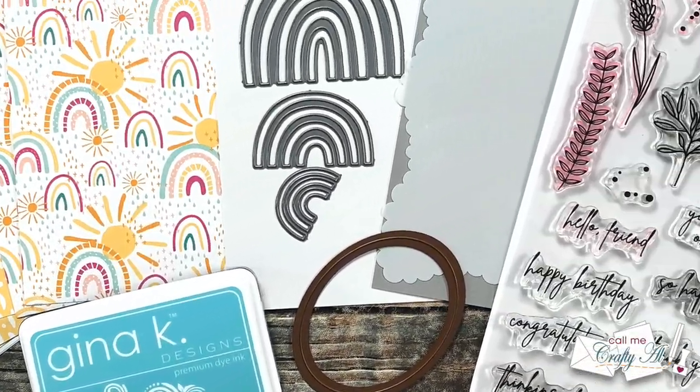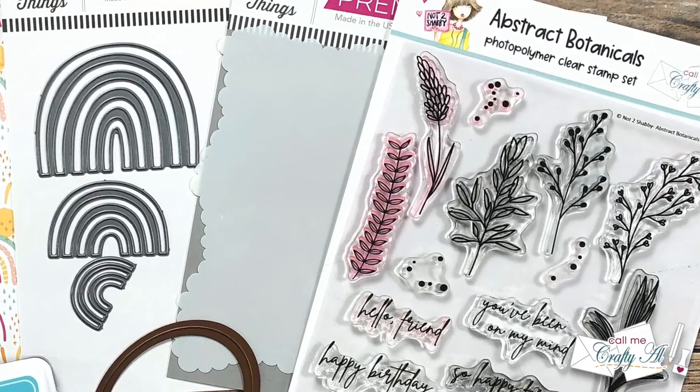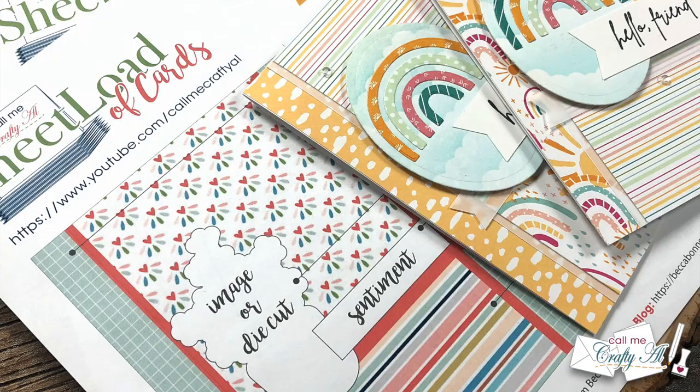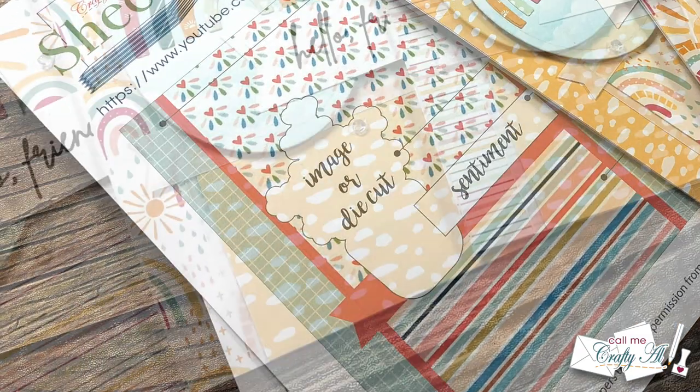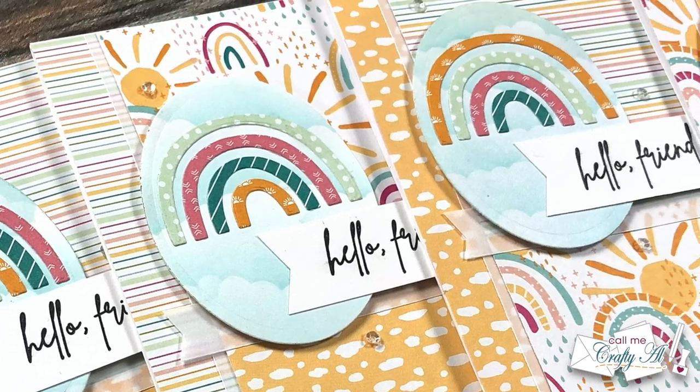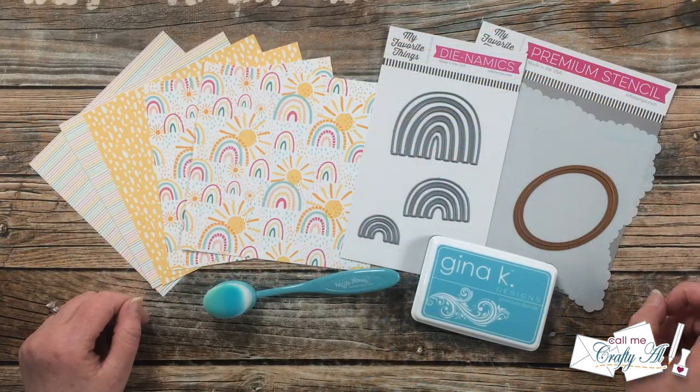Hello crafty friends, it's Alicia of the Call Me Crafty Al YouTube channel and it's the first of the month, which means it is time for a new sheet load of cards. I hope you'll stick around, see this month's sketch, see the first set I made, and find out how you can download the printable for free.